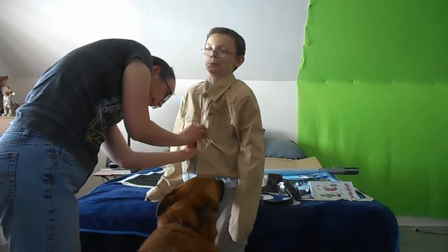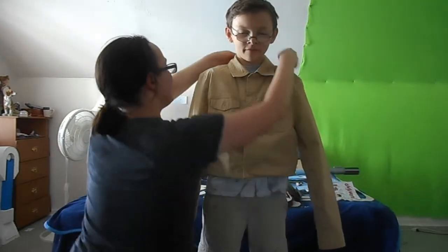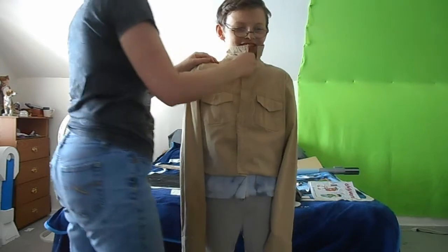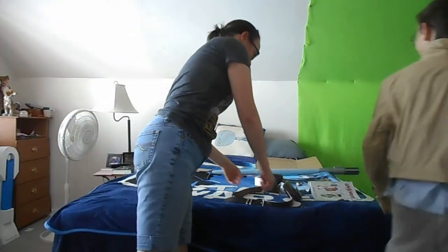There's this one, that one, and that one. Here, stand up straight. There you go. Oh my. Here, this is supposed to stand up. All right, it's a little bit. It's a stand-up collar. Look, little Luke. That looks pretty good.